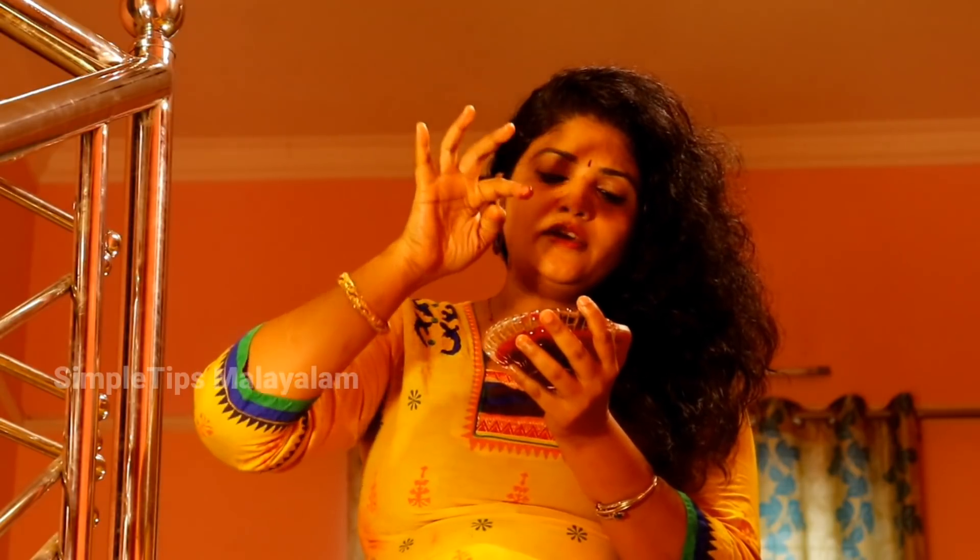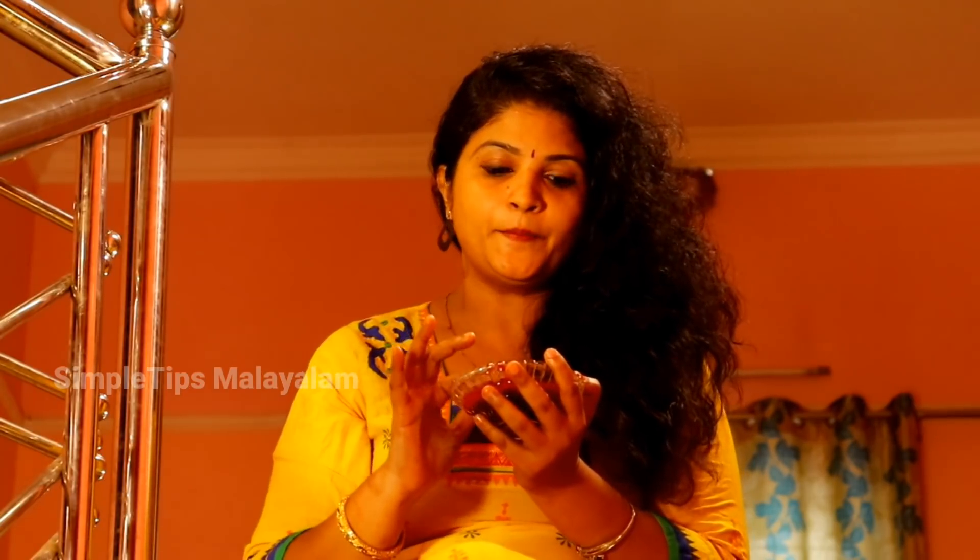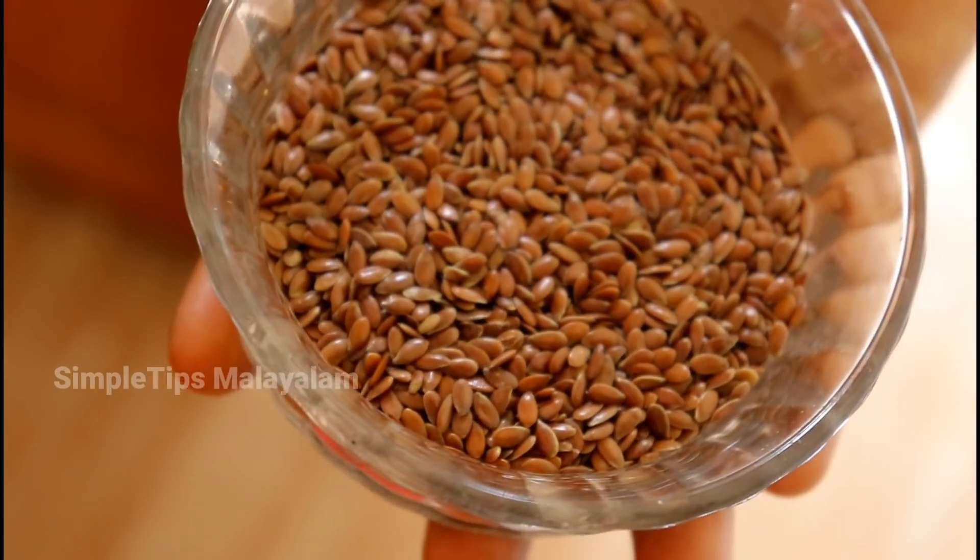We are not using three ingredients. This has an anti-aging property, which is not a big ingredient. Let's take a look at this. This is the cream — these are flaxseeds, called Charjana Viththana.